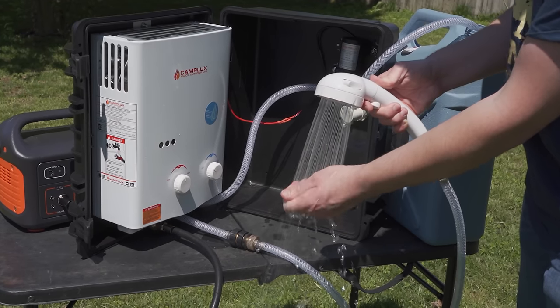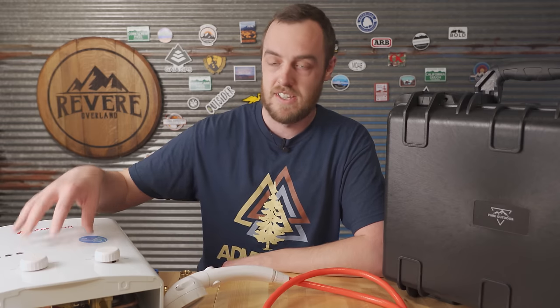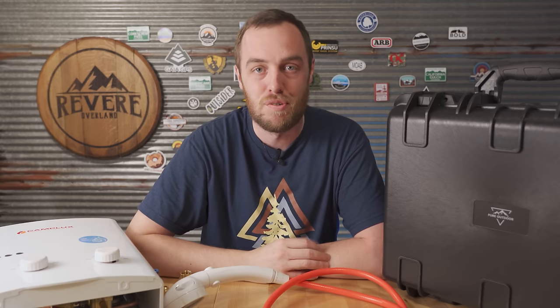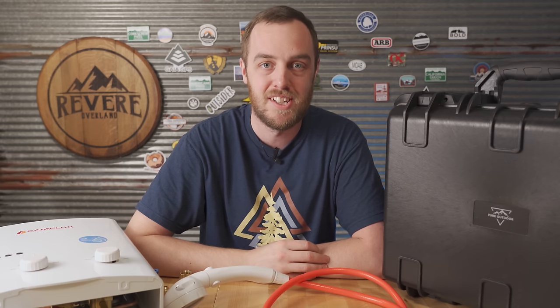Wow, that really warms up fast — that's going to be a great shower. The goal of this video is to get this hot water heater mounted inside this box so we have a portable shower set up for when I go camping. I'm tired of camping for two or three weeks at a time and either smelling really bad or having to pay a bunch to stay at campgrounds just so I can shower.